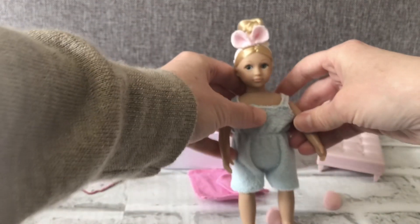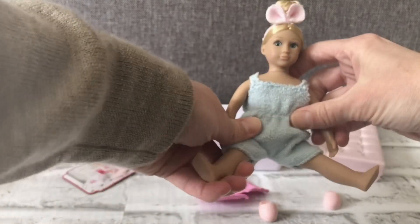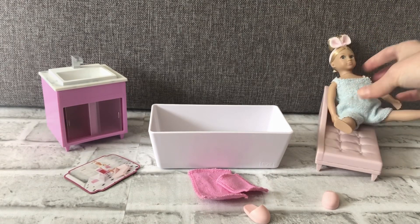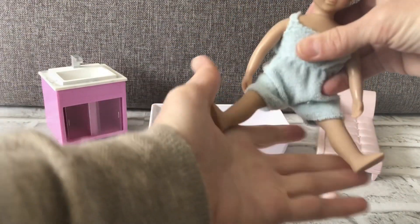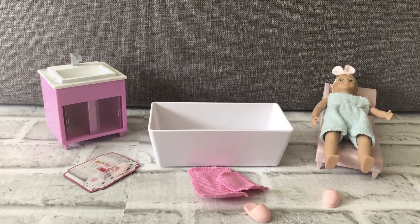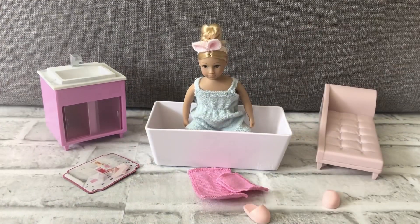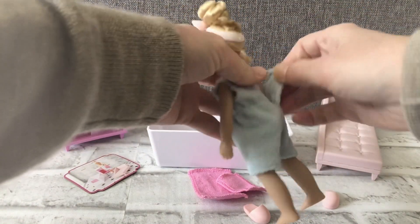You can take the outfit off and her arms move, and her legs too, so she can sit down. The legs just go out to the side when you move them. You can have her lounge on the chair like that, and in the bathtub she can sit in it — it's a really cute set.